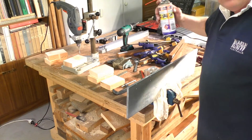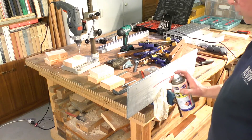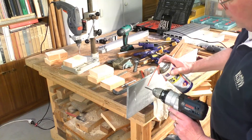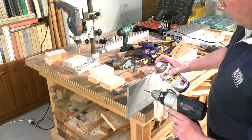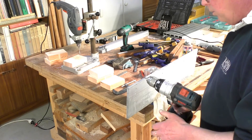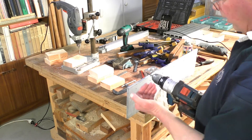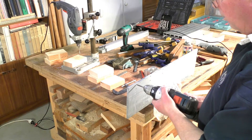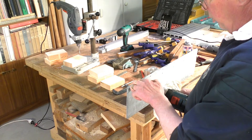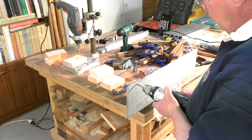Now cutting a thread in aluminium — I always use WD-40. Brilliant stuff. Put some in the hole, not a great amount, and some on the tap. What I do is give it about two turns in, then reverse and bring it back out to clear out the hole and actually break off the shards and get rid of them.